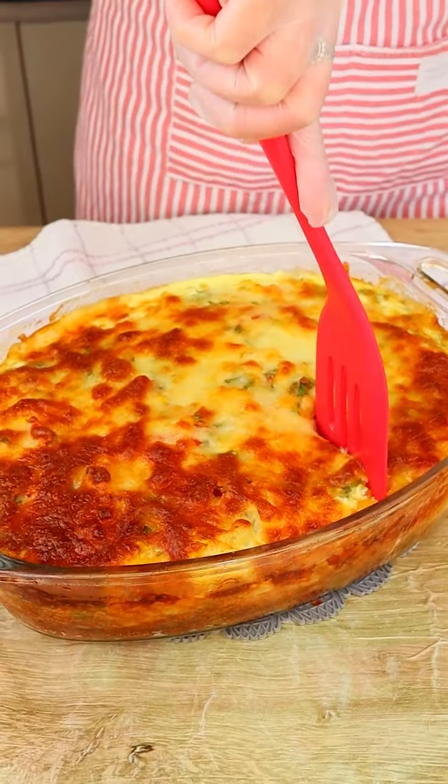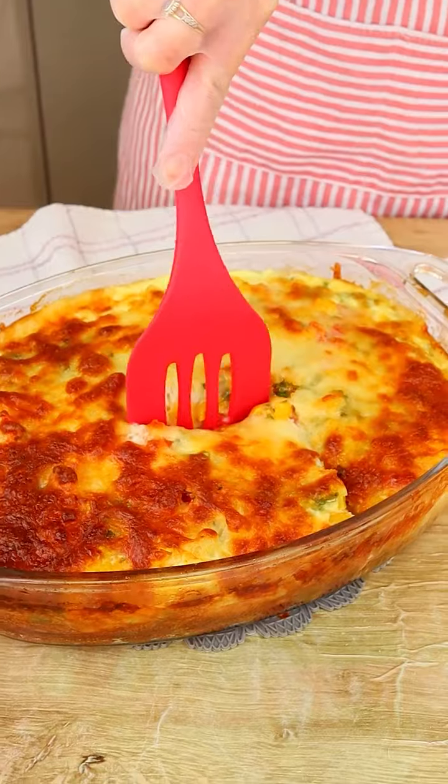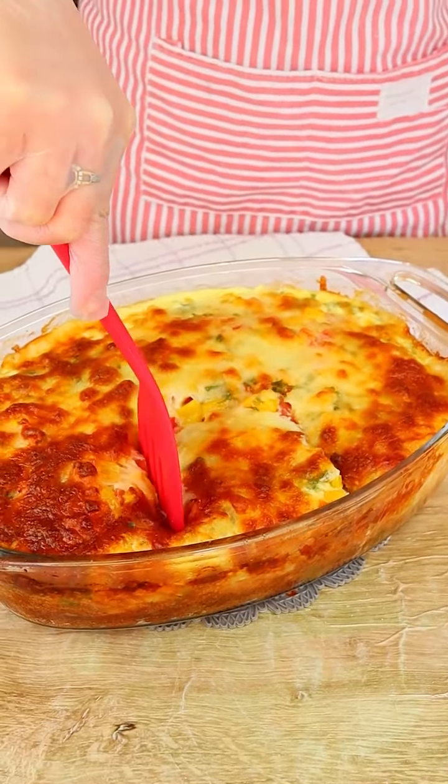This recipe is incredible, I always make it at home. Now I'm gonna serve a piece of this amazing vegetable pie.